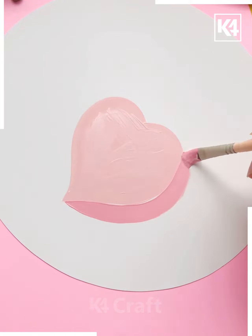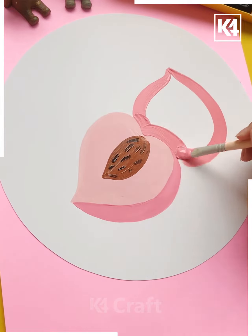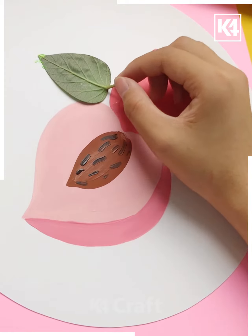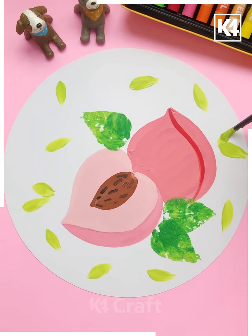Here we are making a structure with light pink and a bit of dark pink color. After that we are making the seed in there with brown color, then we are taking a leaf and just copy pasting the structure of the leaf with dark green color and making some more leaves throughout the background.